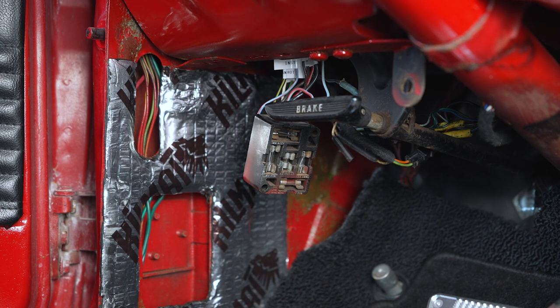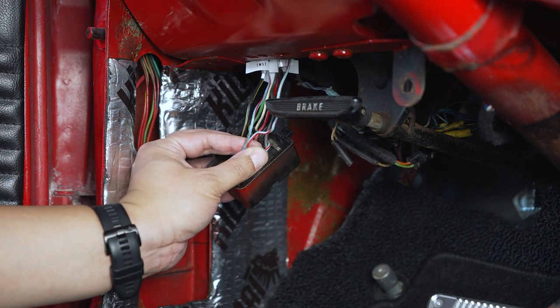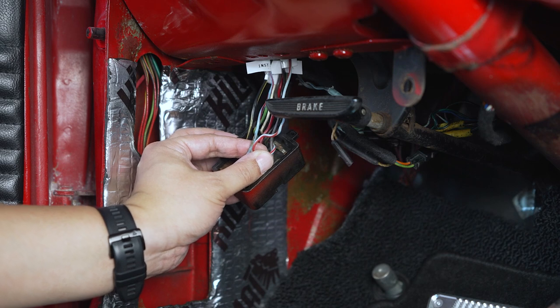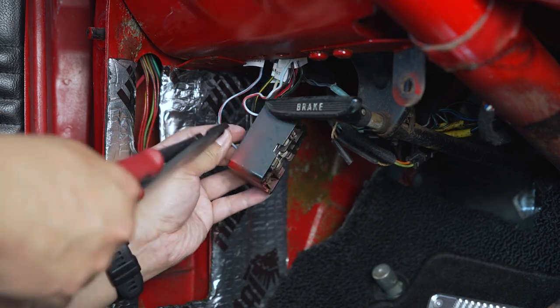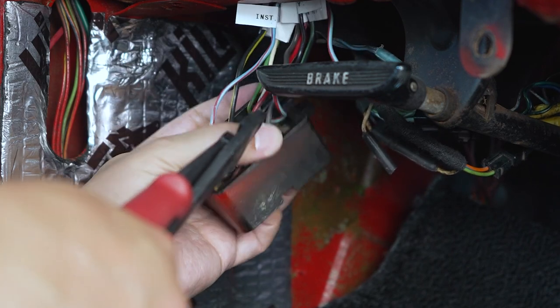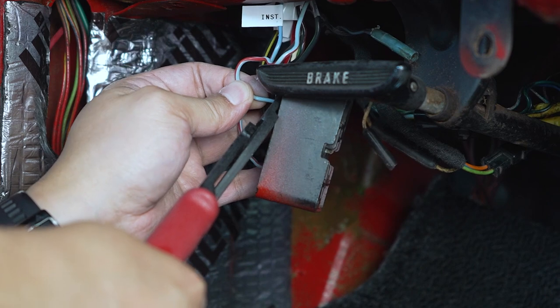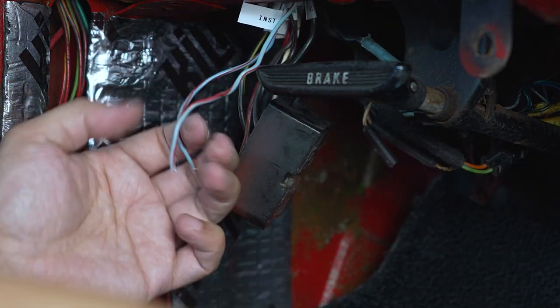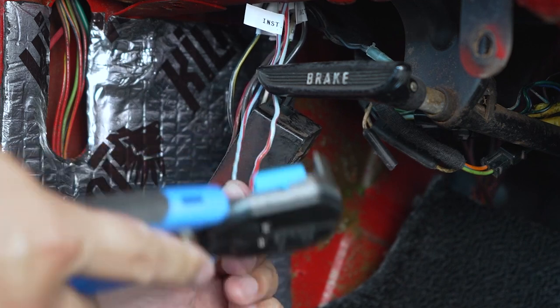Let's go ahead and get started. First I'm going to cut off the wires for the instrument lights, which are the blue and red wires — there are two blue and red wires right here. I'll go ahead and cut those off, add the ring terminal, and then attach it to the new blade fuse block. Of course, before you cut all these wires off, make sure the battery is disconnected because you definitely don't want to shock yourself doing this.